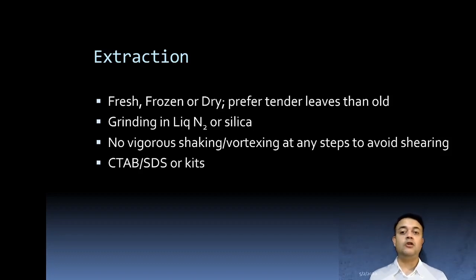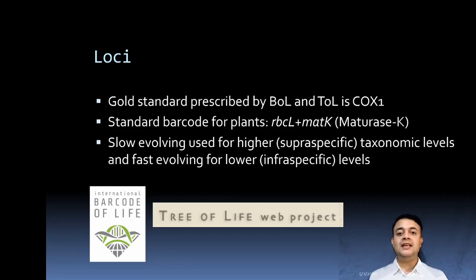Loci (plural of locus) refers to a genomic region used for amplification and barcoding. Gold standard loci are prescribed by the Barcode of Life project, an international initiative aiming to barcode every species on Earth. The gold standard locus for animals and certain plant groups like red algae is COX1 — cytochrome C oxidase subunit 1. Standard barcodes for plants are RBCL (large subunit of RuBisCO) and MatK (an enzyme-coding gene for mature K).